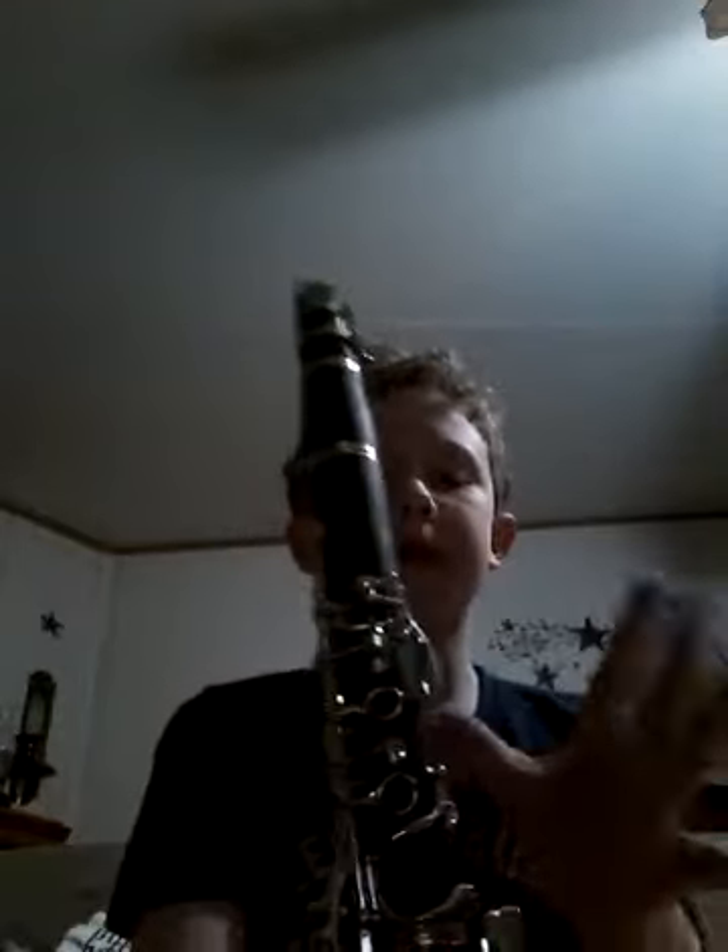Welcome back to another video. Today I'm going to be doing Fight Song on a clarinet. The notes for this are your open G, E, D, and C.